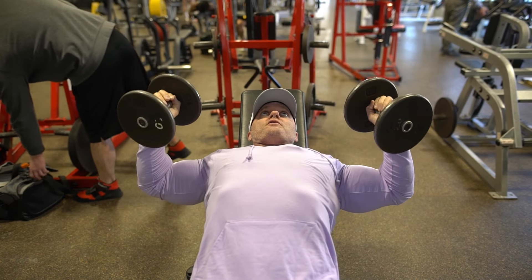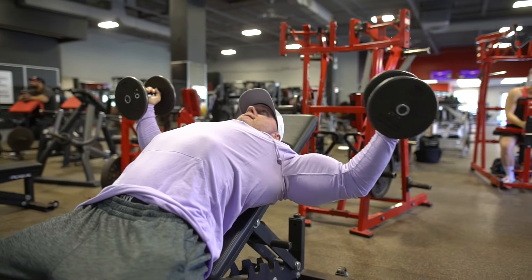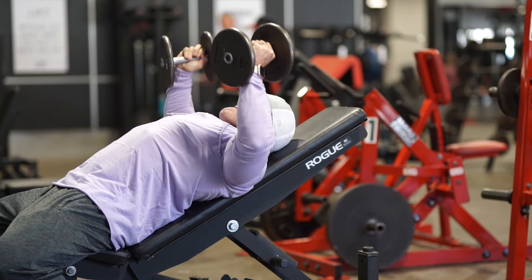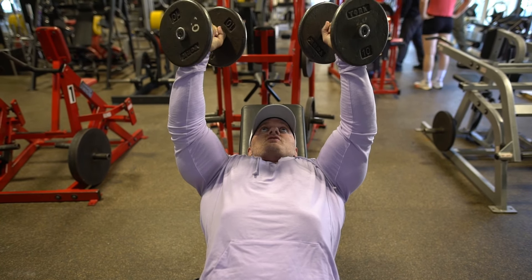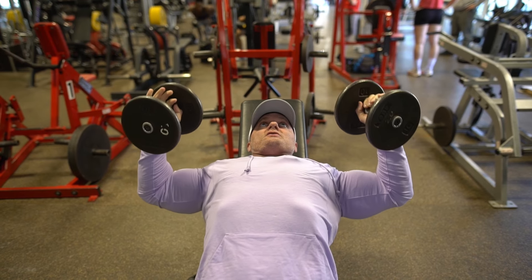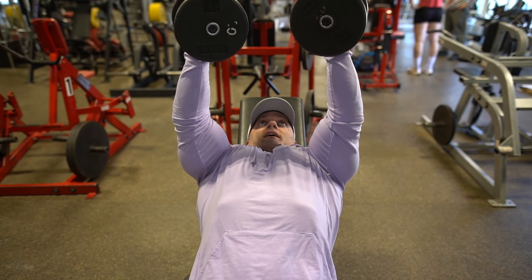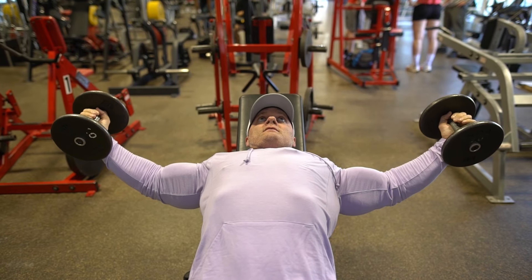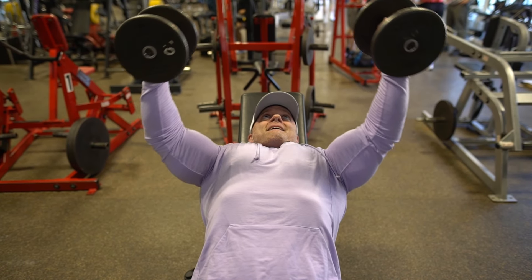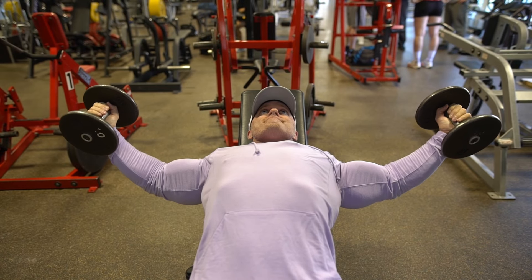If people are struggling, just stick with the three-stage: down, open, close — and go really slow. The common mistake with the three-stage is people just come down, bounce it, open, and fly through it. The whole point is to be slow: down to the stretch, feel it; open to the stretch, feel it; then flex and hold for a second. If you're doing a normal fly, it's the same principle — slow and controlled: open, feel the stretch, close slowly every rep.